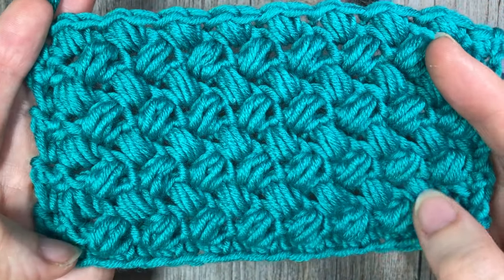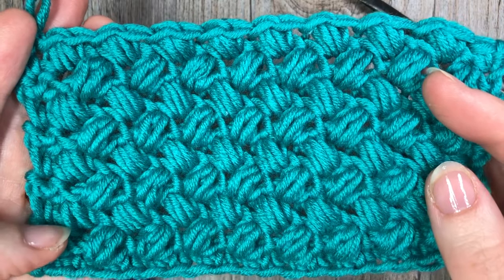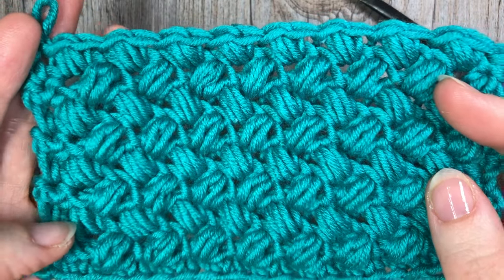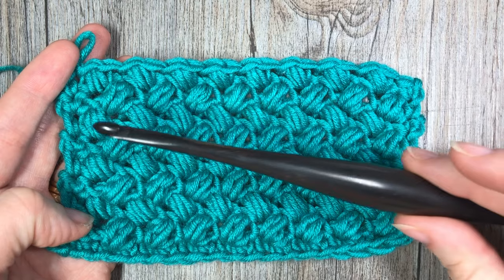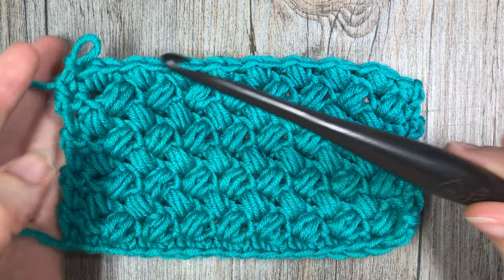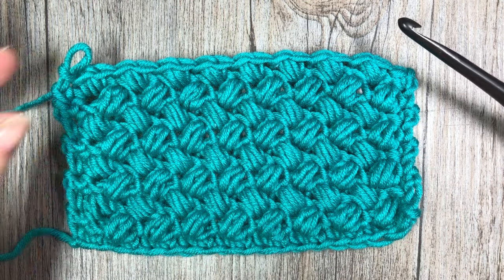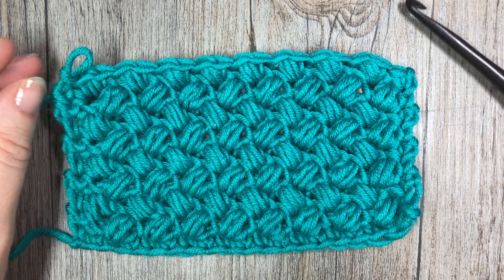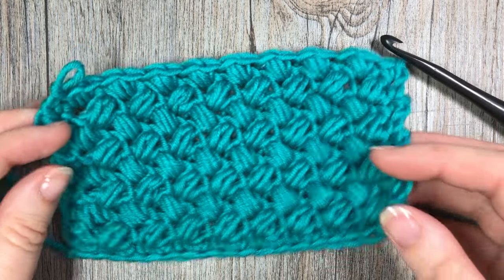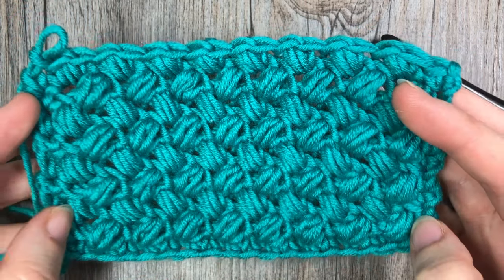It's going to work up quite heavy if you're working it into a blanket, throw, heavy shawl, or something like that. Today for this tutorial I'm going to be working with the Caron x Pantone Merino blend yarn paired with a 6mm crochet hook. I invite you to subscribe to my YouTube channel — it is updated weekly with free crochet patterns and stitch tutorials such as this one.